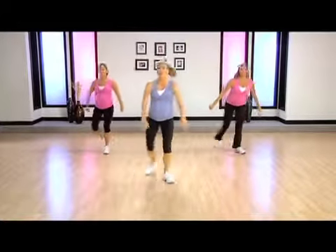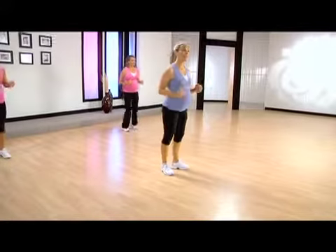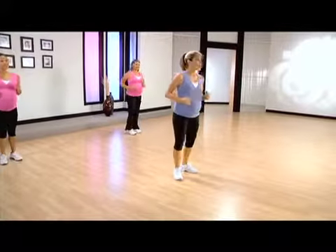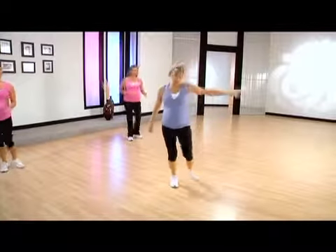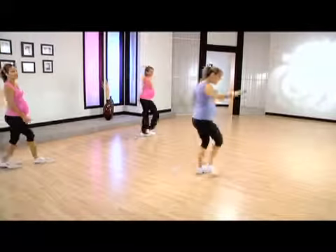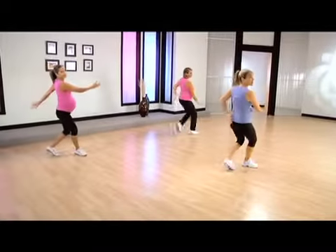Grapevine to the right with a tap. Here we go. Mambo and feet together — this is your very low impact option. Michelle's gonna stick with this. Here come Marcy and I with a little bit of movement and travel. We're gonna mambo, chasse, and again.